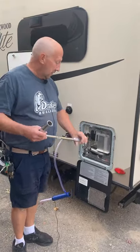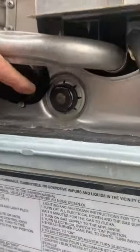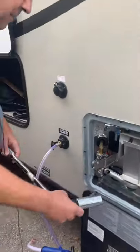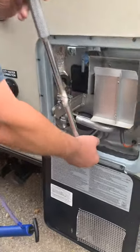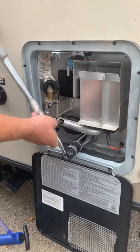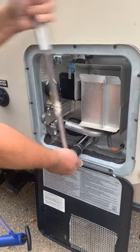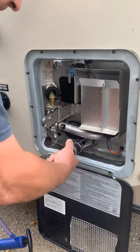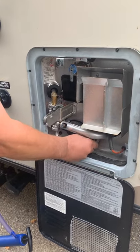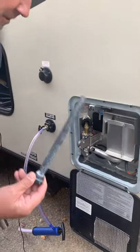We're back here. On the bottom of the water heater, there's going to either be a white plug or there's going to be an anodizing rod like you see here. The anodizing rod here is an inch and a sixteenth. So what you want to do is get a socket that'll fit on that and turn it loose. In this case it's already been drained, but normally you'd have water coming out. This is called your anodizing rod.